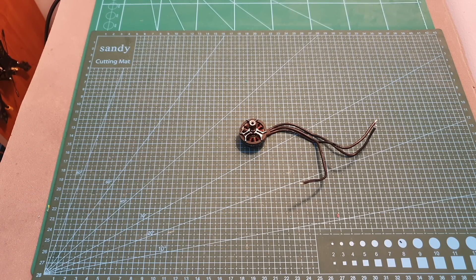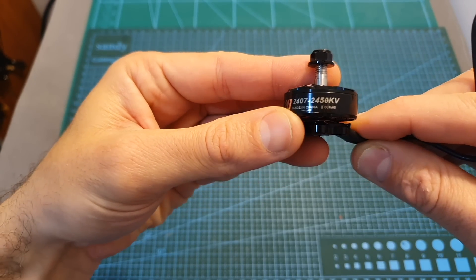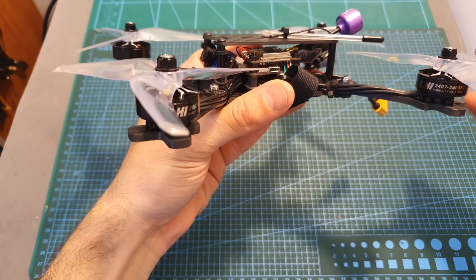Hello guys and welcome back to my channel. Today in this video I'm going to check the LHI 2407 2450KV motor. I'm going to bench test this motor and then I'm going to head to the field and test it out.